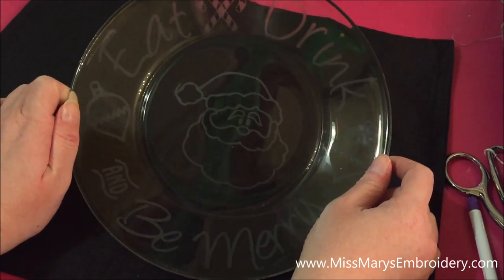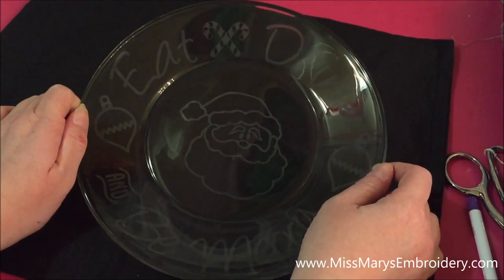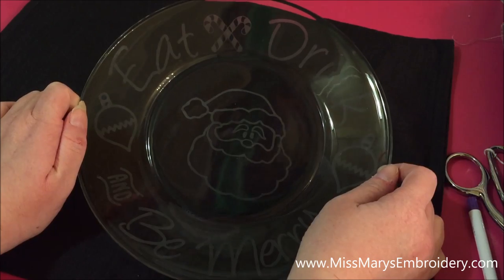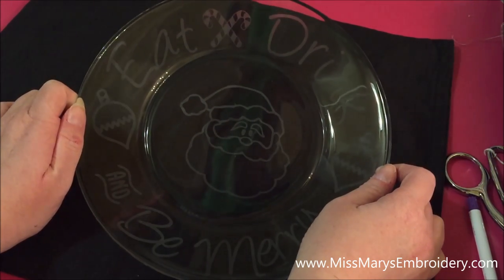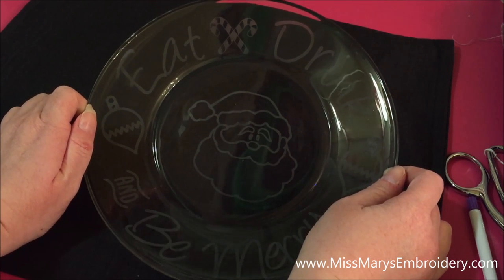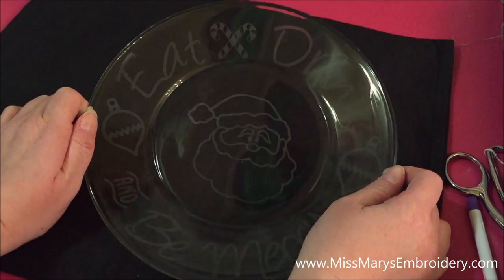Etching glass is awesome. I have been etching everything — it's a lot of fun to do. The plates are really good to start with too because they're flat, unlike the cups, so you can get a really pretty outcome. It's super easy, pretty inexpensive for the bang for your buck, and pretty easy to do. Let me show you what you need.